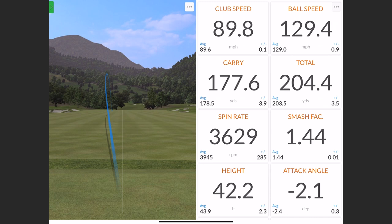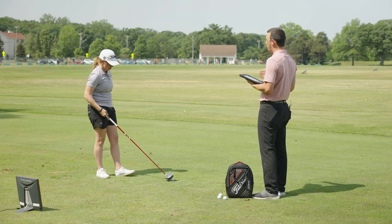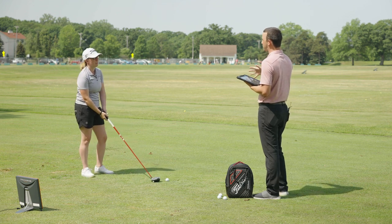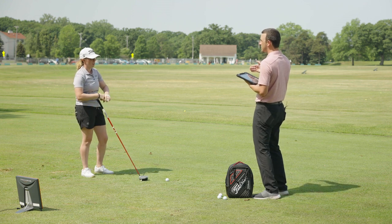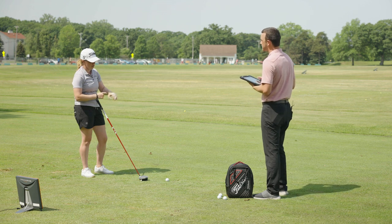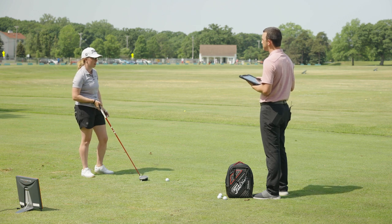This shot is not getting much height — it's going to barely get off the ground and mostly roll up towards the target. So if there's a hazard or a bunker in front of your target, you probably don't want to take this option. Another situation where I'd use it: if the wind's coming in my face and I know I can't get my five wood anywhere close, I'd just hit this instead.